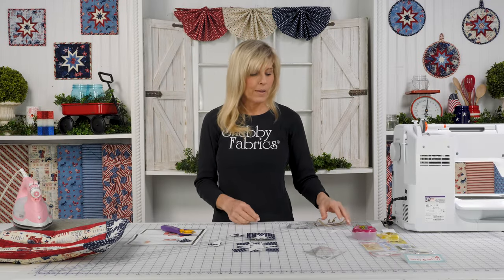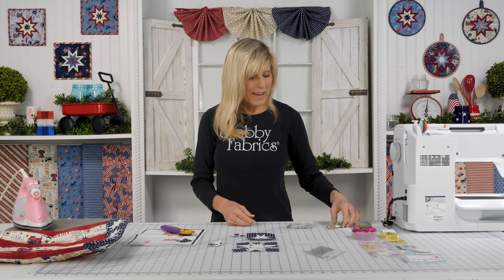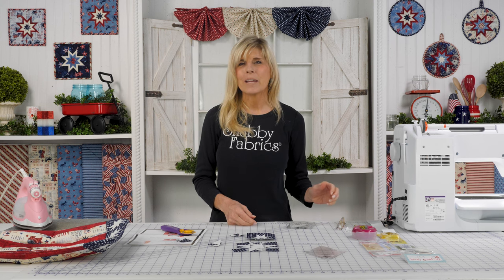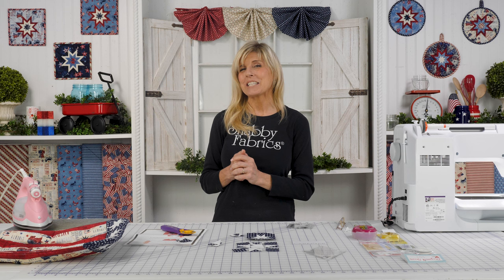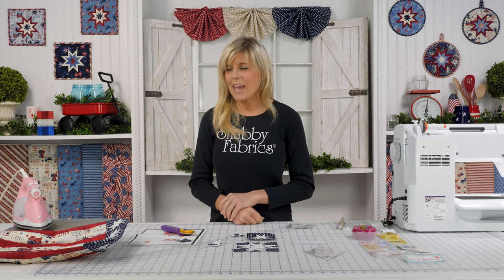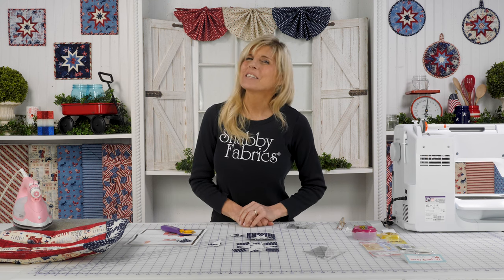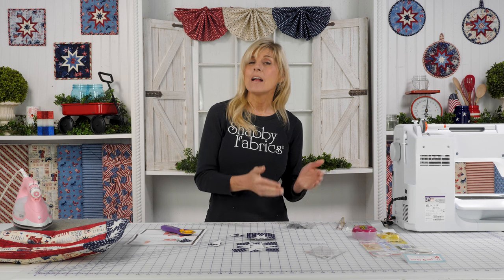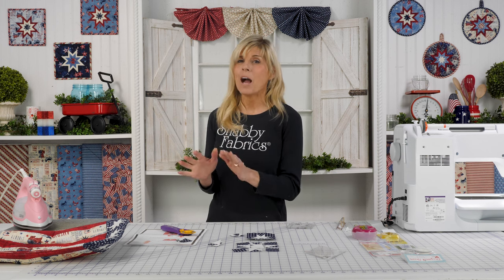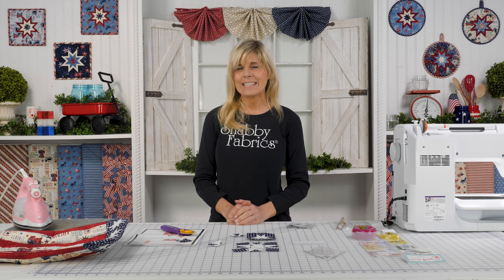When we go to potlucks and family gatherings, it's nice to not only bring food, but warm food — and how fun. You'll definitely be getting some compliments on your casserole carrier, and people will be asking you how you made it. So thanks for giving me a few minutes of your day to show you how to use the Strippy Stars Tool to make the blocks going into our Americana casserole kit. I'll see you soon on another Shabby Fabrics video.